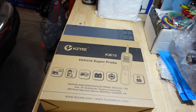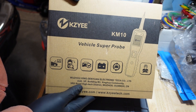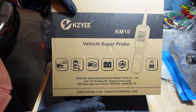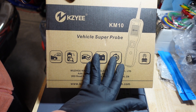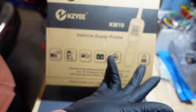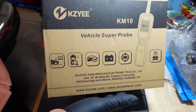Okay, so what I've got going on in the garage today - another product review. This is another power probe circuit testing product. This is by Kazi, this is the KM10, and it's what you'd expect if you've seen these types of products on my channel. I thought I'd test this one out because it's a budget-friendly option where the quality and the price match quite well.